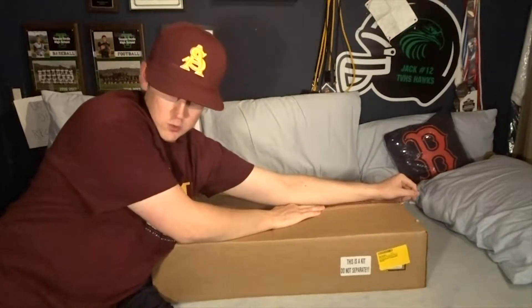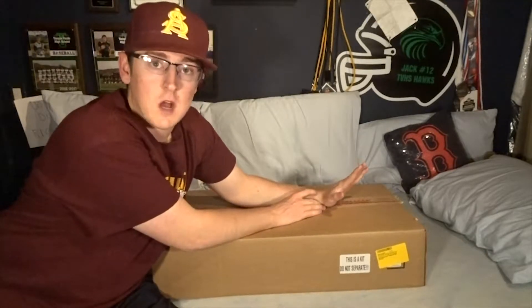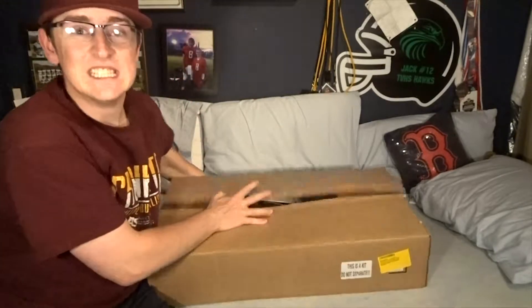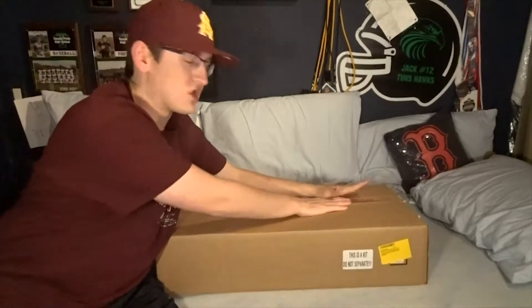It is May, and my birthday is in September. But I found such a good deal on Amazon. I showed it to my parents and said, this is what needs to happen. So we pulled the plug. And here it is - this box is just full of stuff, so we're going to go through it all right now. Let's just get into it.